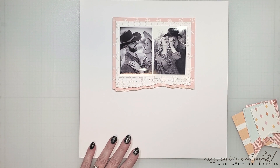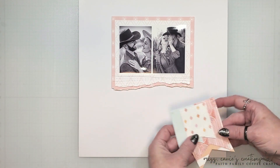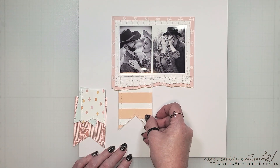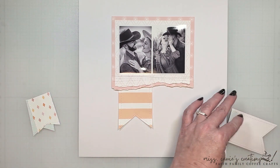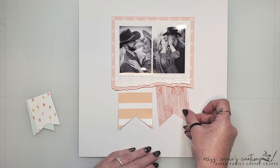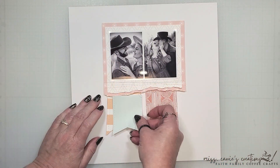After my paper had dried, I ran it through my sewing machine. I also added some stitches around the edges of these banners. Stitching, whether it be by hand, with a machine, or with a die, adds some great texture to your pages. It can also help frame elements or make them stand out a little bit more. You can use stitching to create horizontal and vertical elements on your page also.